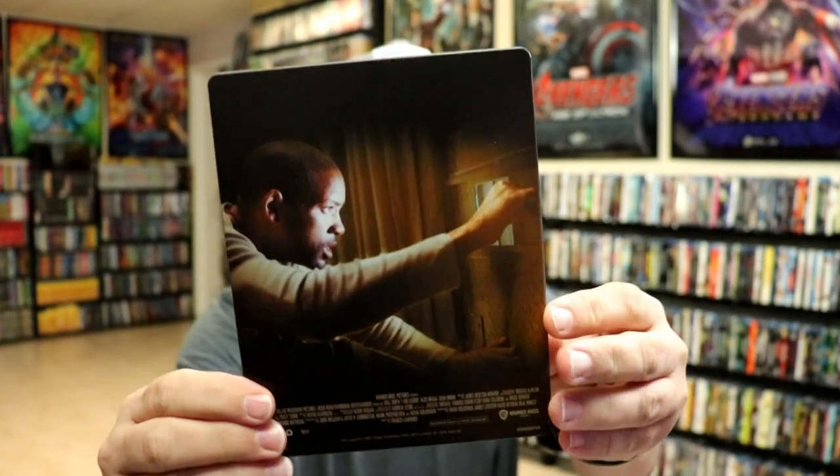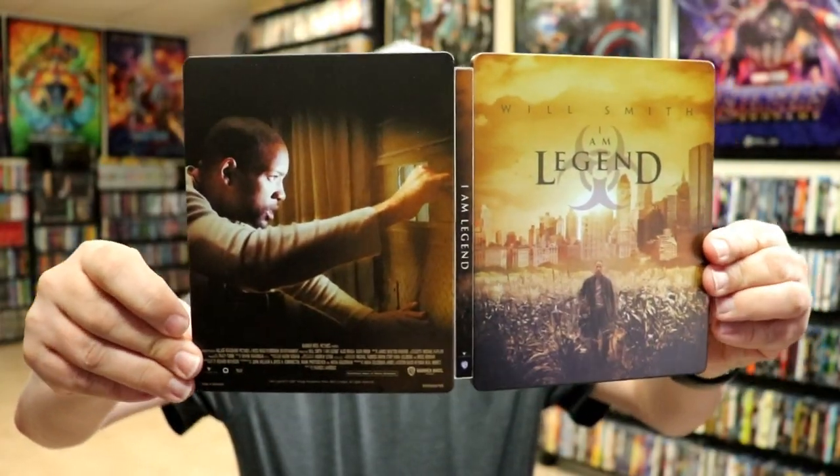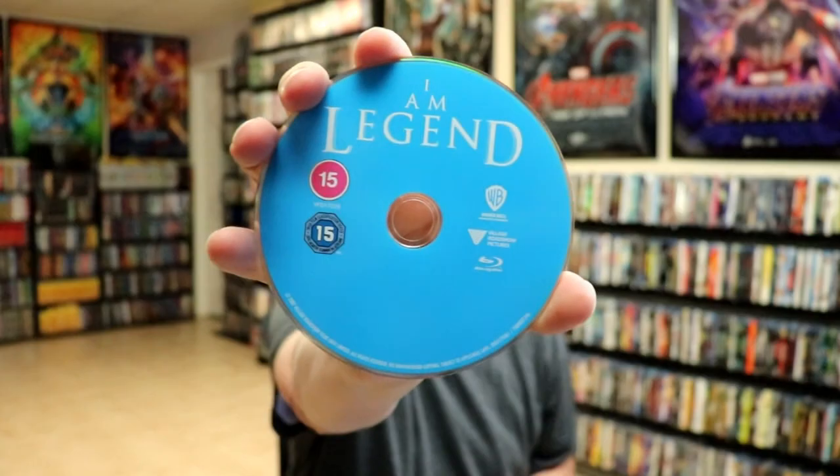And here's the back — another great image. We open it up and we have our front and back together. On the inside we do have two discs: we have our 4K disc and we have our Blu-ray disc. We do also have some inside artwork.